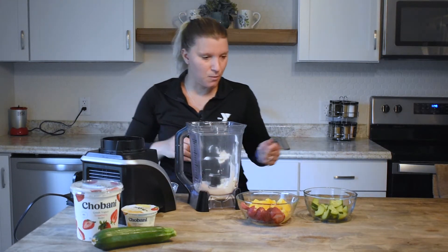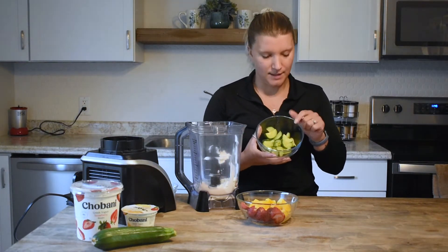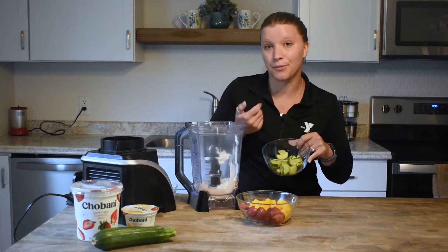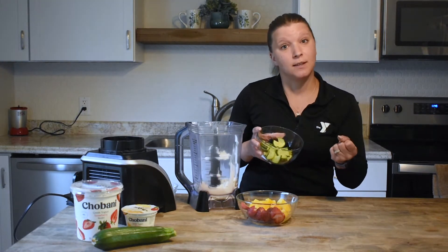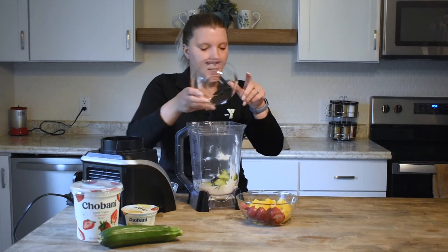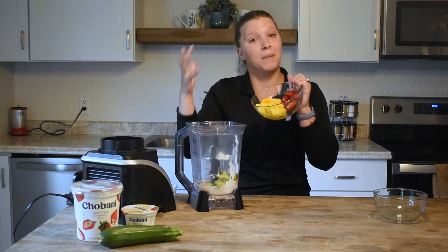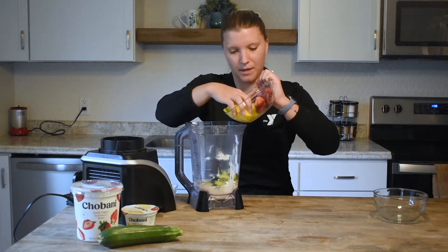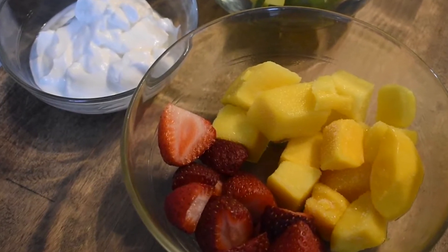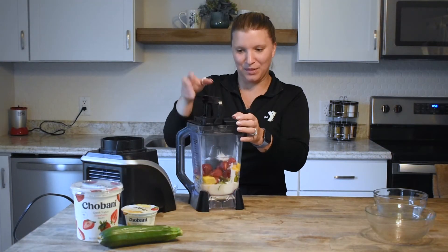Next up we have the zucchini. One thing to mention: I sliced it up and steamed it for about three to four minutes — this helps moisten the zucchini and make it a little bit soft. We'll add in our zucchini, then the frozen mango to make it more cold and smooth, and then fresh strawberries — though you could use frozen. Now we're going to go ahead and blend it all up.